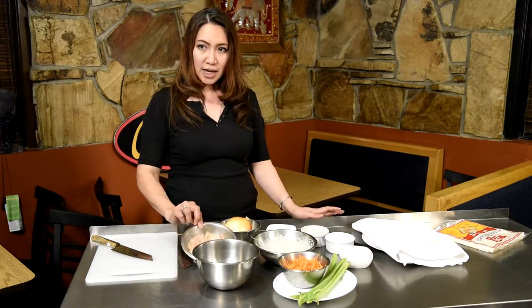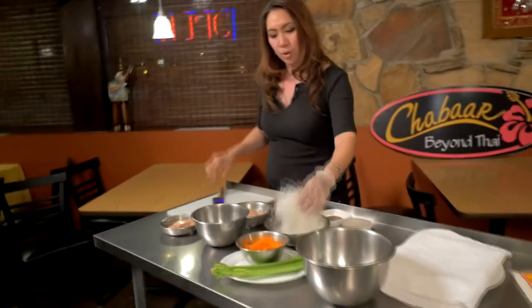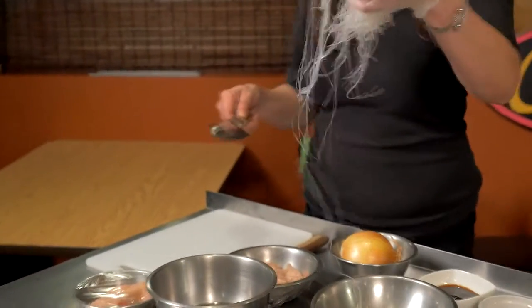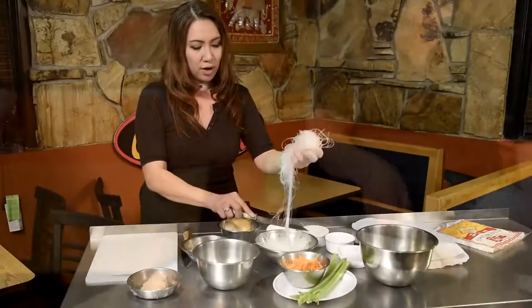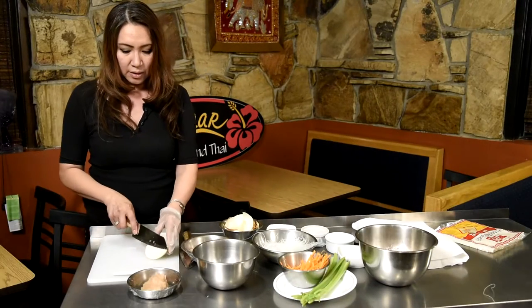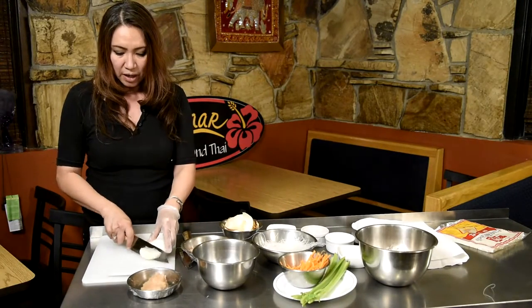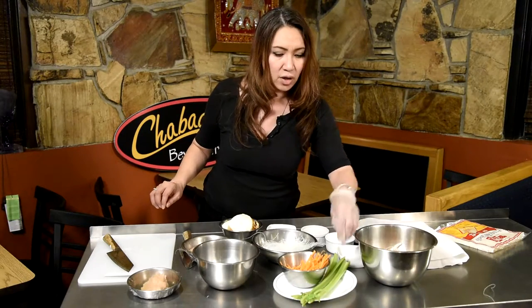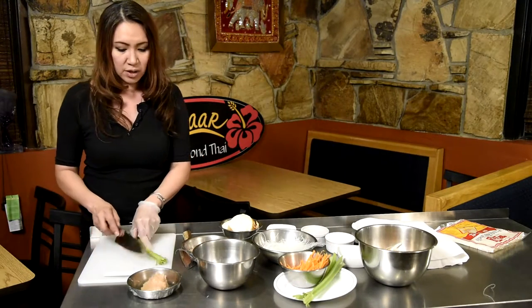We're going to start with the chicken — we're going to chop it up. For the noodle, we're going to cut it, because if it's too long it's going to be too stringy, so grab about a handful and chop it up to make it short. For the onion, we're going to chop it a little bit lengthwise, a little bit long. Put just maybe a tablespoon, mix it into your noodle just to keep the flavor. Onion always gives a sweet flavor to it.